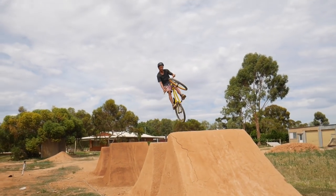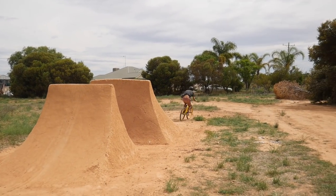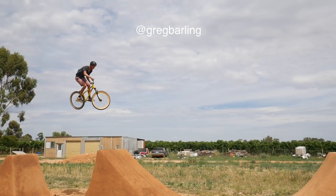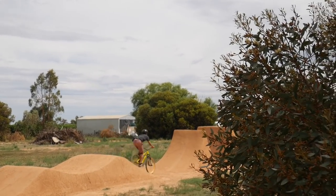Feel free to share this video with your friends, and also if you do end up rebuilding some jumps, tag me on Instagram. Thanks for watching everyone.